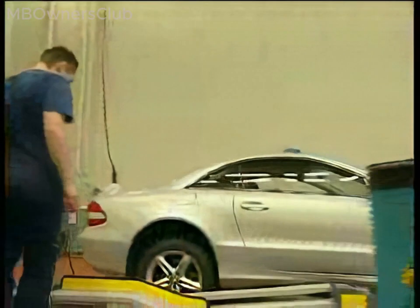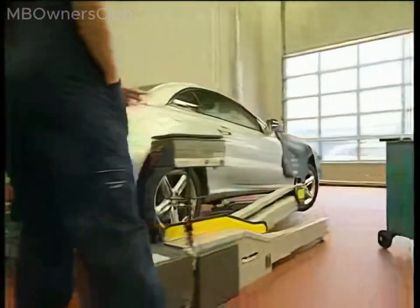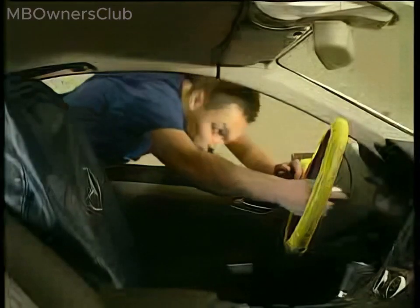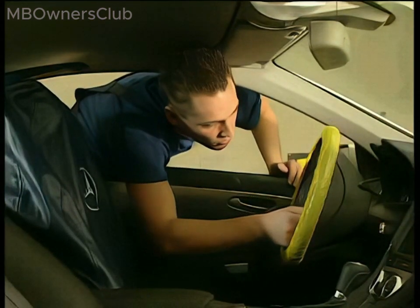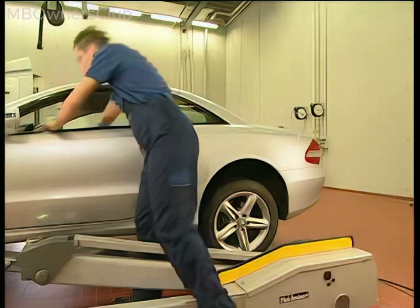After completing the work, lift the vehicle again using a vehicle lift. Activate the application routine for the brake pads. To do so, unlock the vehicle again and turn on the ignition through the open window. Switch off the ignition and wait for 1 to 5 seconds, then switch the ignition back on.